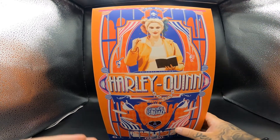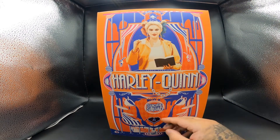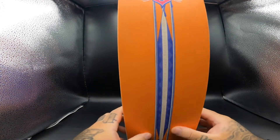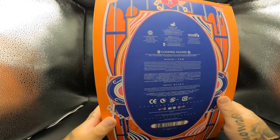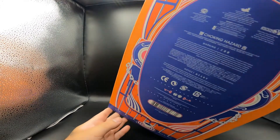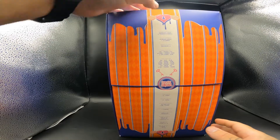Really nice artwork. It shows you what it comes with, and up here it shows Belle Reve, pretty much where they're locked up. You've got the nice artwork, you've got the Joker right there with his little smiley thing. That's Harley Quinn. The side is pretty nice — both sides are the same, it just tells you the figure, and right here it gives you a lot more information if you want to pause the video and read it. At the top it says Harley Quinn, and this is what the front of it looks like.